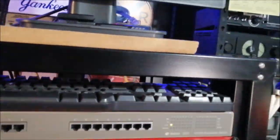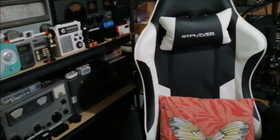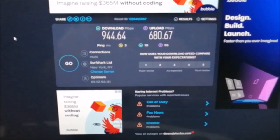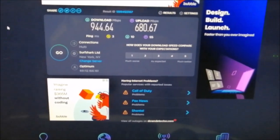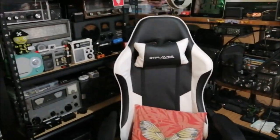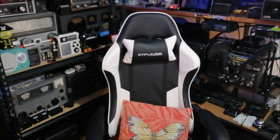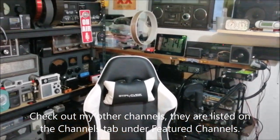Let me go over to my workstation and show you the actual speeds. There are my speeds — it fluctuates, but I'm seeing up to around 700-740 Mbps upload. This is my first video on the tech channel. I also have a radio channel — Danny Show Weaver Radio DX — and I'll put the link below. My other channels will be in the featured channels section.